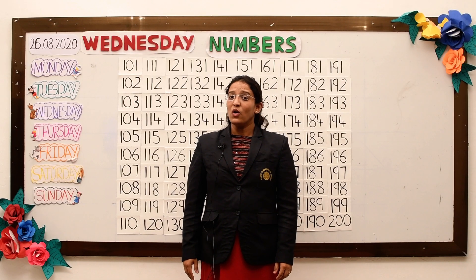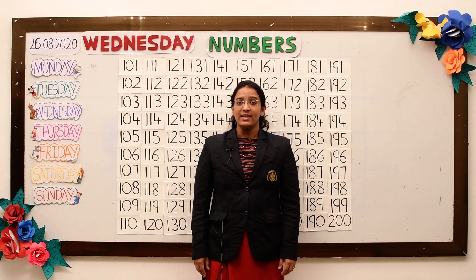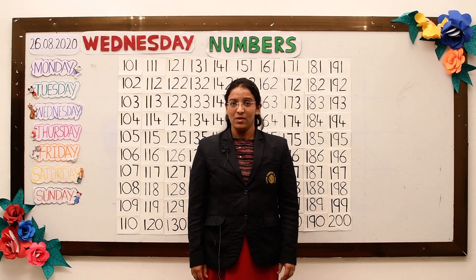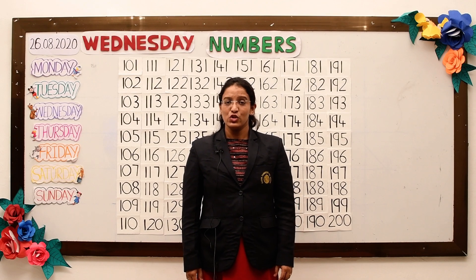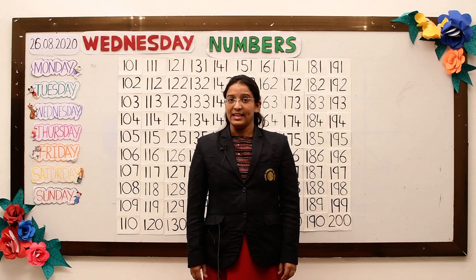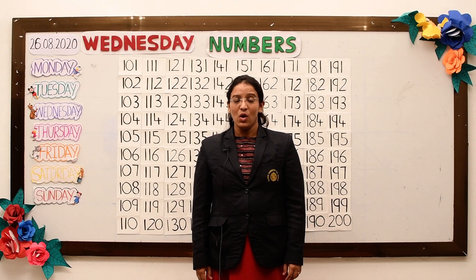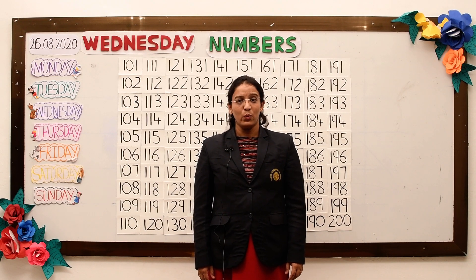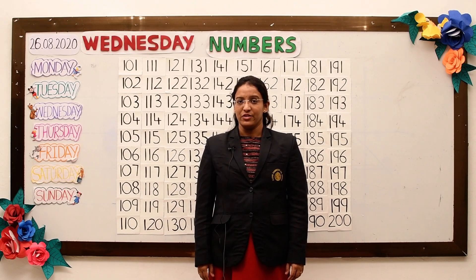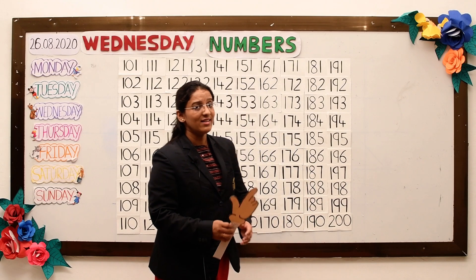Do you all remember? In the last lesson, we learnt numbers from one to one hundred. In today's lesson, we will learn numbers from one hundred and one to two hundred. Now we start our lesson.